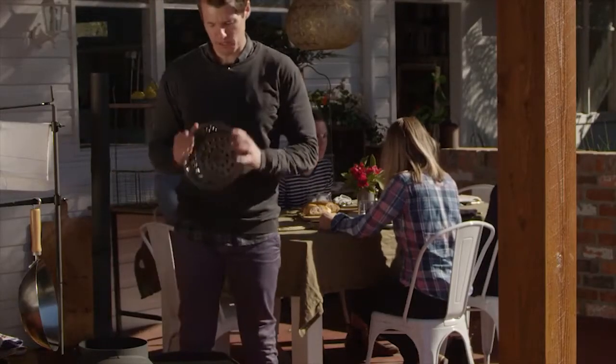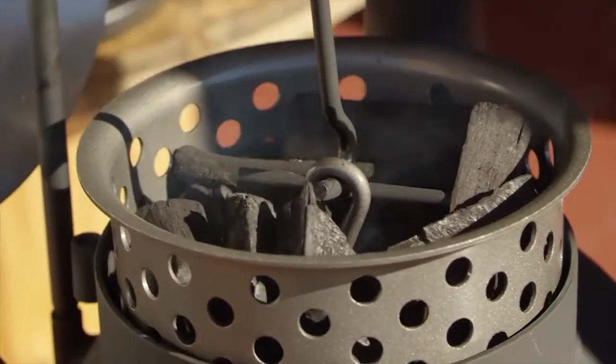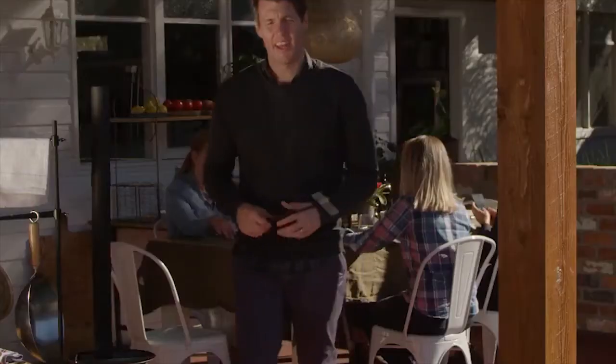Another easy and efficient way to use your Oz Pig is with this handy bead basket that sits in the top of your pig. By loading the basket with charcoal, it gives you an alternative to cooking over wood while still infusing your dishes with those great flavors the Oz Pig is known for. The basket is particularly useful when using the rotisserie, as it provides constant, even heat over a long period of time to really lock in those flavors.